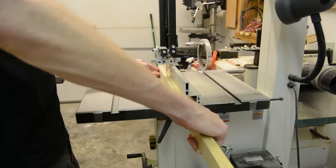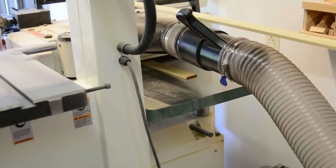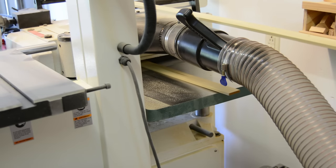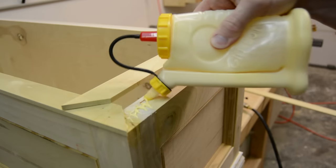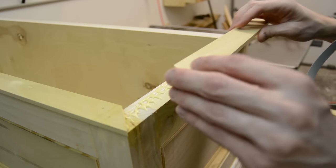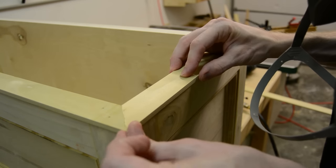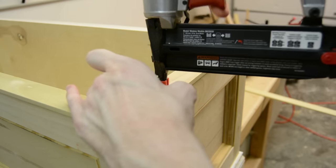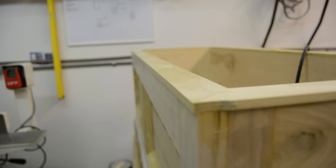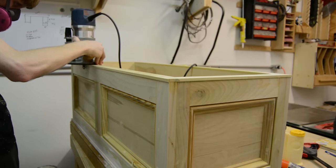To make the cap that would fit around the top of the box and cover where the exposed plywood and the top of the poplar rails and stiles met, I re-sawed a piece down first on the bandsaw and then ran it through the planer to get it to a fairly thin thickness, then mitered it around the top of the box. By cutting it slightly wider than the box itself, I could take my router and flush trim it all the way around the outside edge.